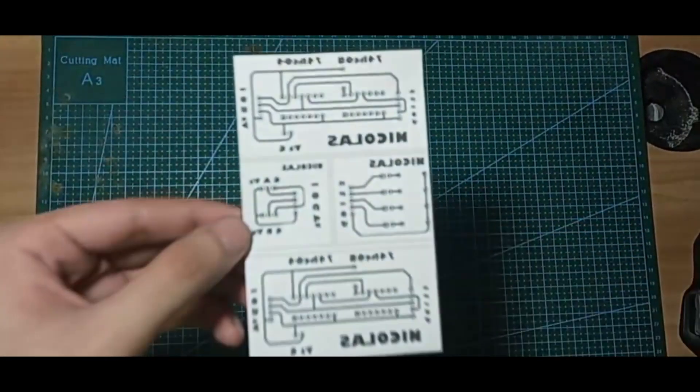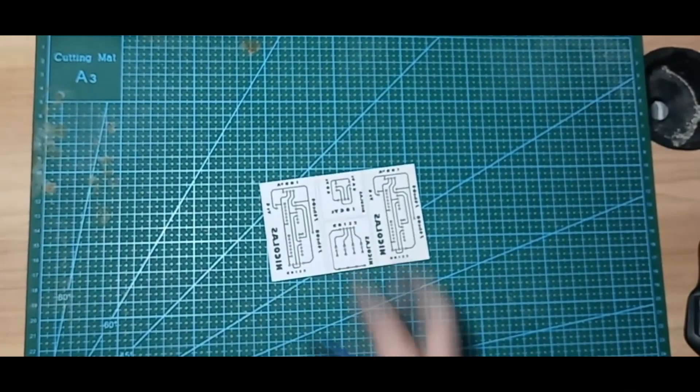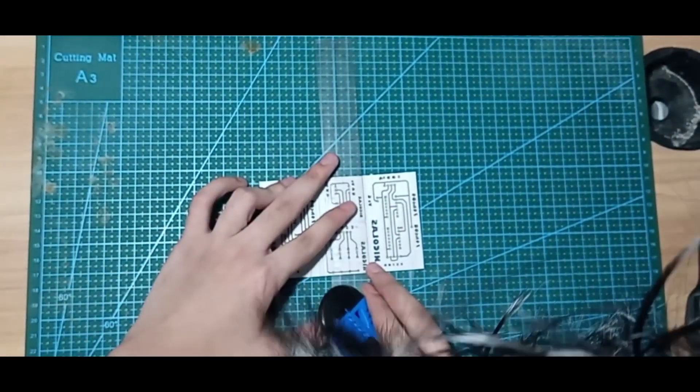First, we need to cut our printed layout. I have 3 PCB layouts on this paper, but I will use the LED array layout for this video.